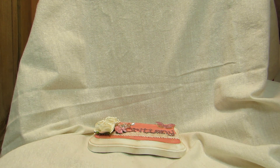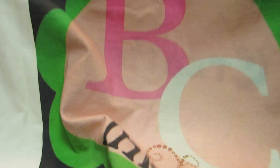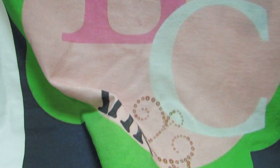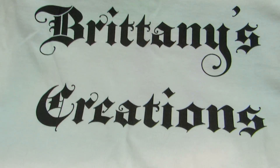The t-shirts are white with my logo — BC Inc — on the front, and my business name on the back. I also had address labels made because I needed them, and I had postcards done featuring my artwork.